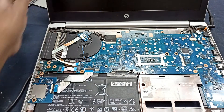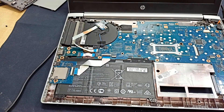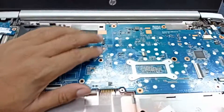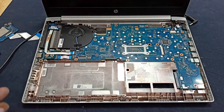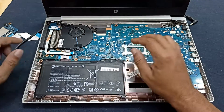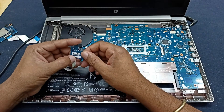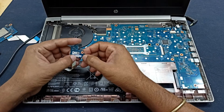We need to remove this battery and then I will diagnose the circuit to find where the problem is. You can see the circuit condition — this is the cooling fan, this is the display cable connection, here is the speaker line. Now I am reinstalling the battery. Still it is not working — the power button is not responding.